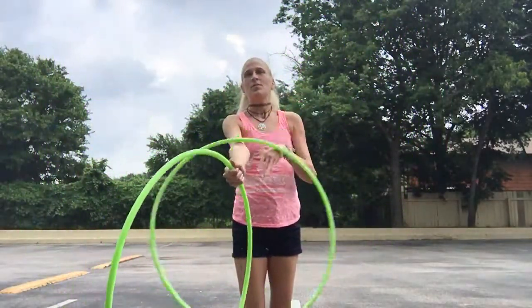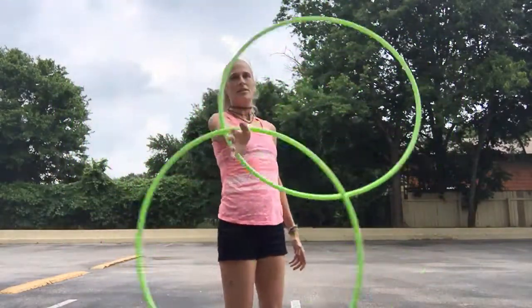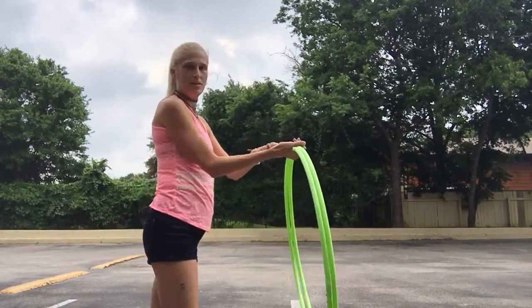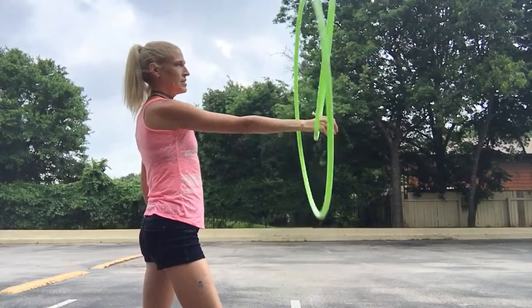The first thing you want to do is take both hoops in your hand and throw them forward to find the split time. You'll notice right away that the inner hoop comes up to here on your arm and the outer hoop stays in your hand. That's super important.